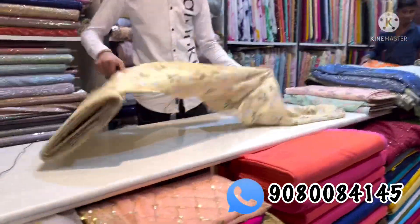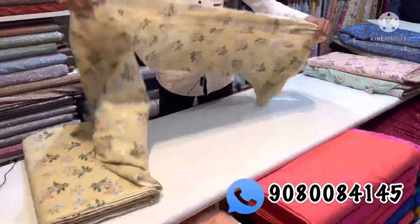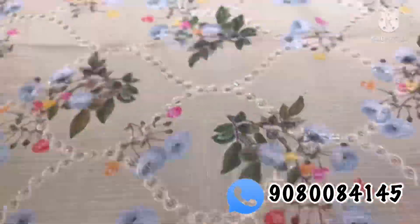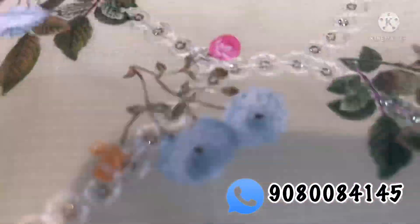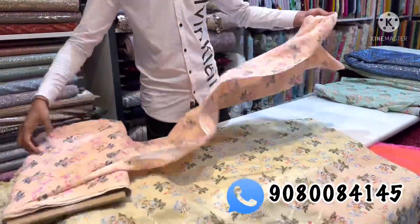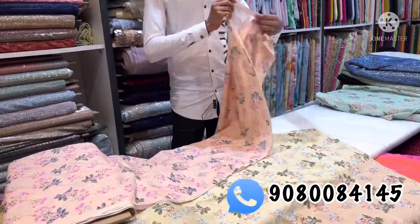This is a cotton fabric. This is a pure cotton. This is a high quality cotton for the price of 450 rupees. This is a good print for summer, a good summer fabric.